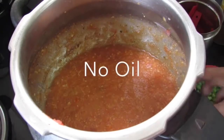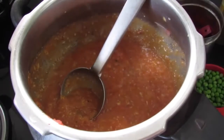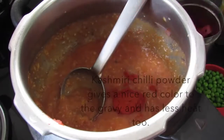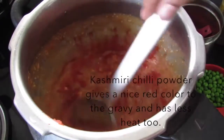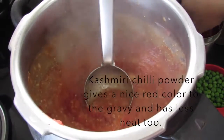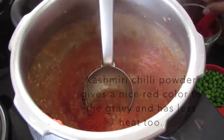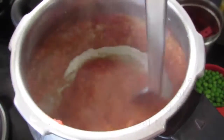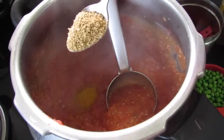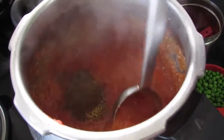Switch on the flame again, give this a mix, then simmer the flame. I'm adding in one and a half teaspoon Kashmiri chili powder — you can increase or decrease according to your tolerance, and use only one teaspoon if making for kids. Also adding half teaspoon turmeric, one teaspoon coriander powder, and half teaspoon cumin powder. Give this a mix.